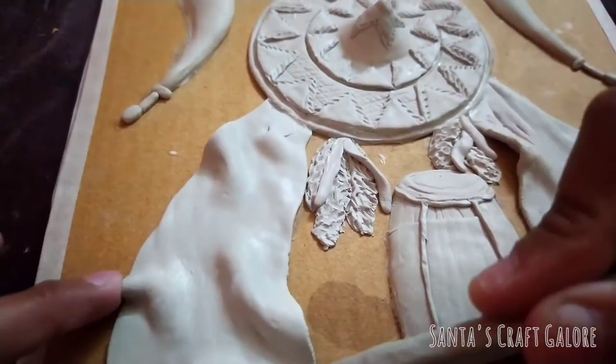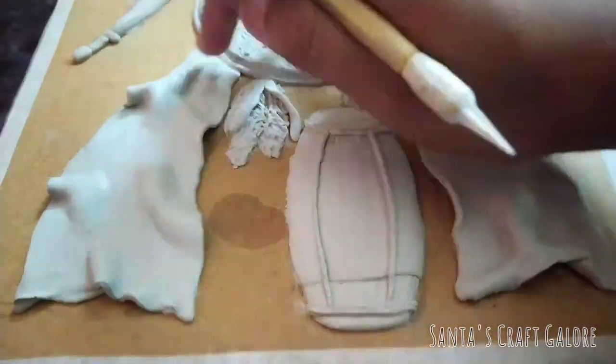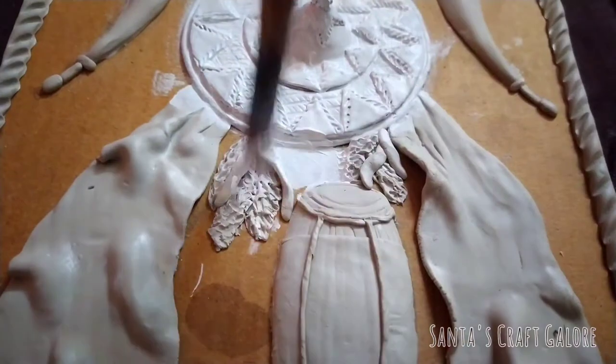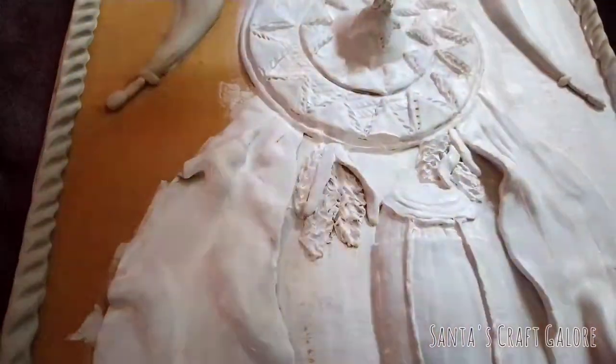After the clay work has dried up completely, I am going to apply a layer of white gesso. Applying a layer of white paint helps the other colors to pop out and be more vibrant. Now I'm adding some golden color to the japi.